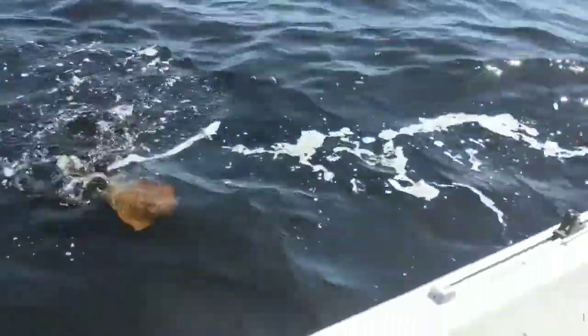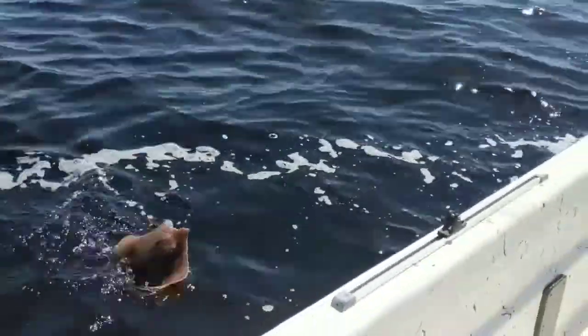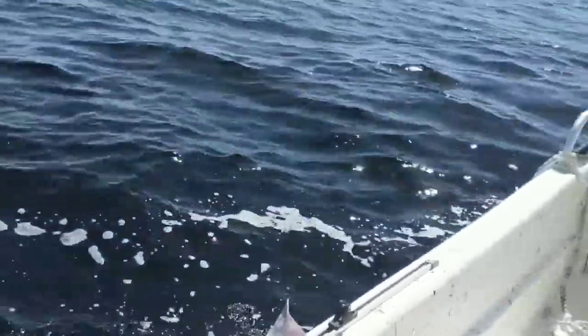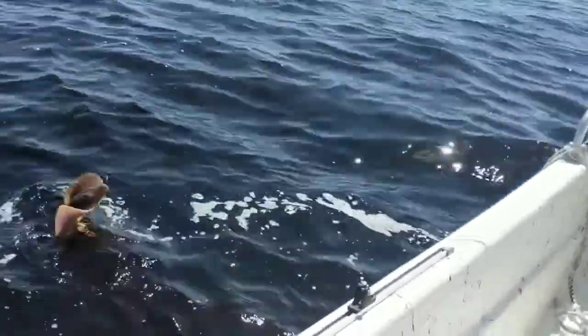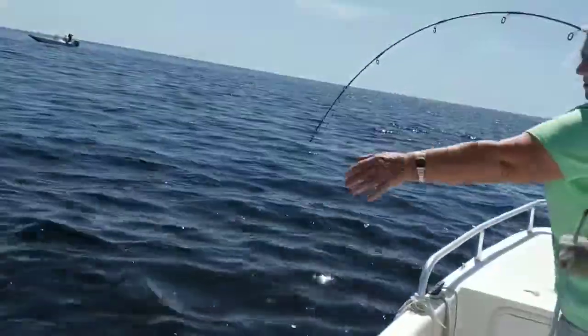Oh, you got a ray! What are you going to do with that? Lucky he's not hooked — he's just right in his nose. Just drop straight down. Why don't you just grab your line? Don't break the tip of your rod off.